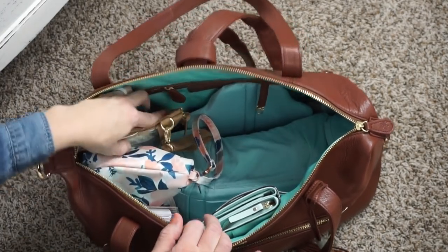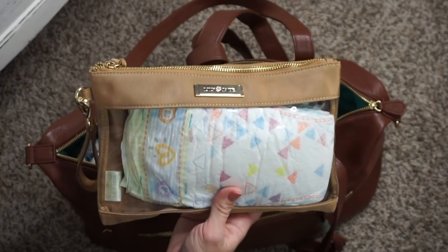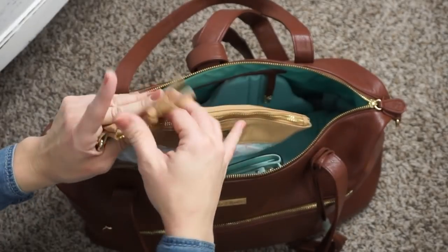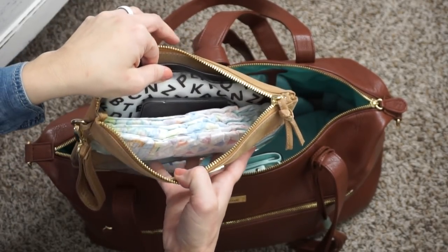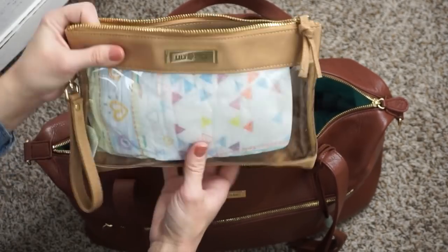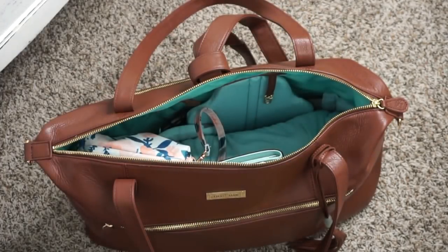Also next to that, I have Lily Jade's medium size packing case in the khaki. These cases are so nice — I cannot say enough good things about them. I love them. In here, I'm actually using this as a diapering pouch — I have a Y Pouch 30 in here for my wipes, and then I have three size 4 diapers in there as well. I kind of like having a clear front to this so that I can keep track of how many diapers I have left.